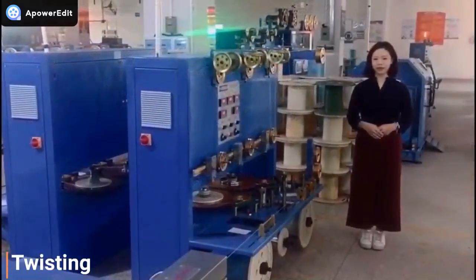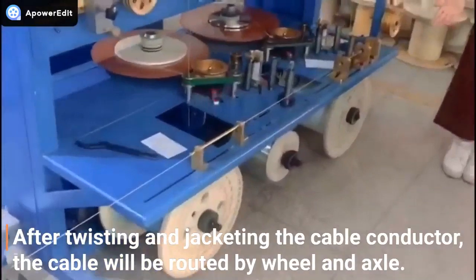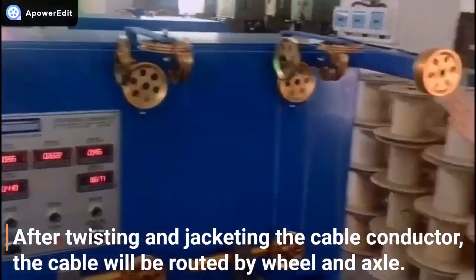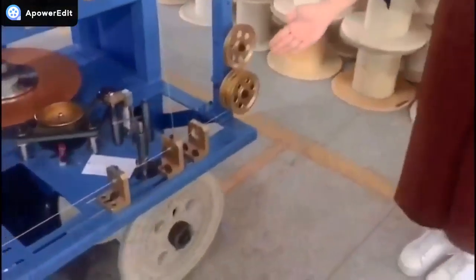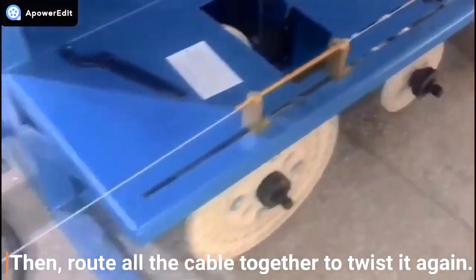The next process is twisting. After twisting and jacketing the cable conductor, you can see that the cable will be routed by wheel and axle. Then the machine will route all the cables together to twist them again.